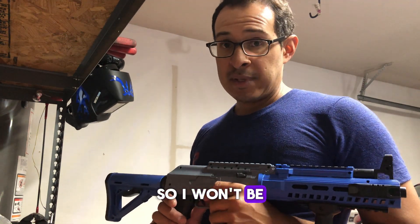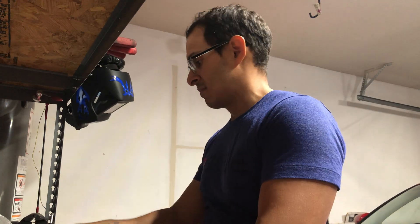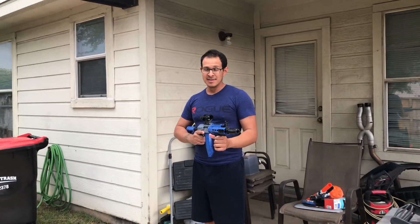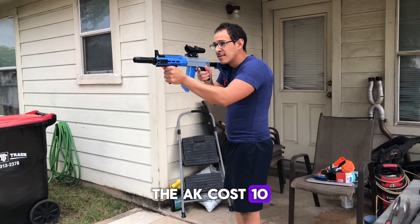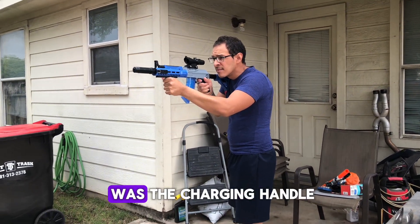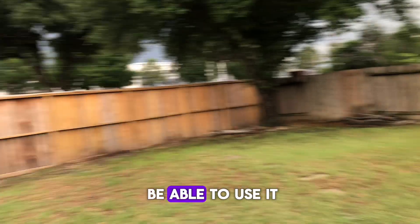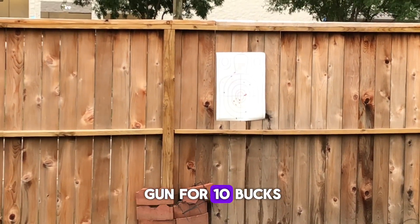It's raining today, so I won't be filming me shooting them, but stay tuned. The AK cost 10 bucks on Amazon, so it was a pretty good deal. It shoots pretty good. The only thing I didn't like was the charging handle. Other than that, it was a pretty solid gun for 10 bucks.